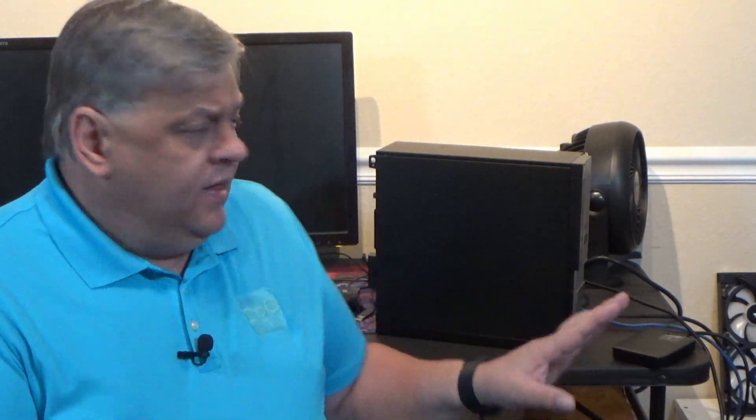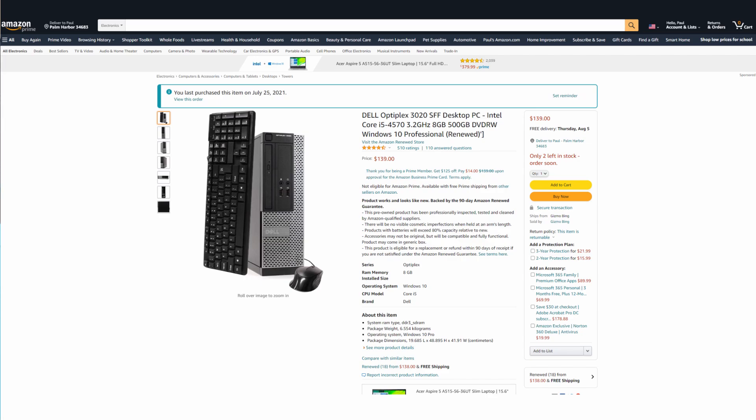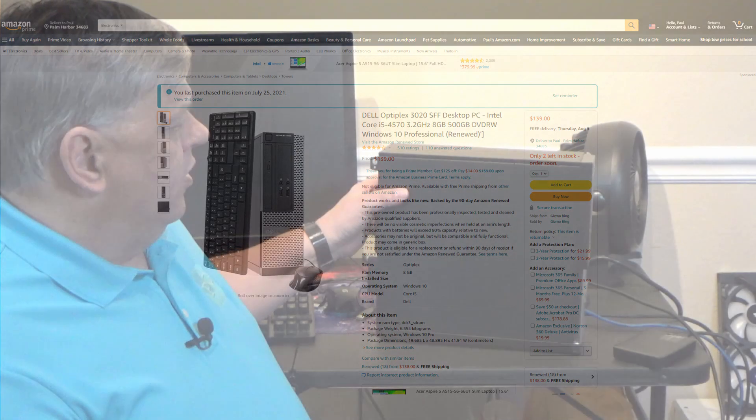There are a few other computers that are a little bit less expensive. I believe the cheapest one I saw was like $112, and then one for $134, and then this one was $150. Since then it's actually dropped in price, but I bought it for $150.